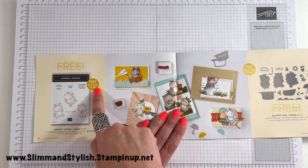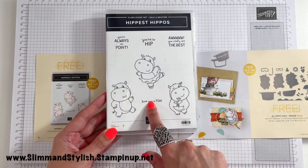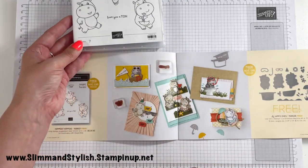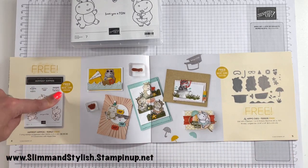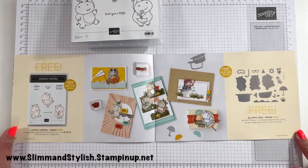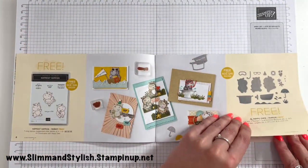First up, for a £45 purchase you can get Happiest Hippos free — sentiments include 'Love you a ton' and 'You are always so hip'. Very cute, very cheesy — look at the little one with a flower and a little ballerina. If you spend £90 you get two credits, so you could have this stamp set and coordinating dies where the hippo gets scuba gear — I mean, how cool is she! I love it. A really cute set and I love that the dies are included to match the stamps.